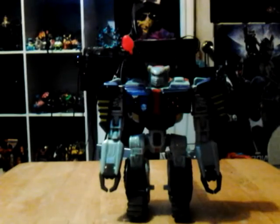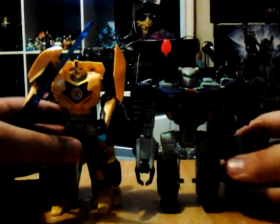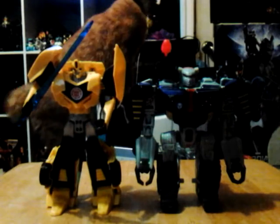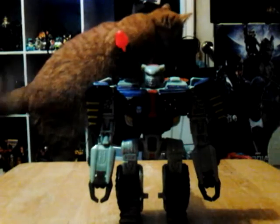He doesn't come with a gun; he instead comes with missiles. For size comparison, here he is next to Bumblebee — he's about the same size, pretty large. He's really a good-sized figure.